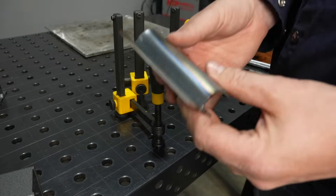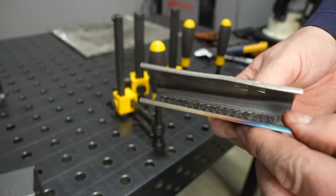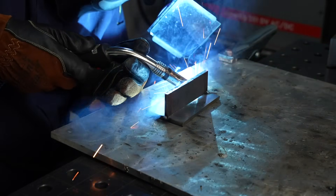It didn't open that bottom up at all, so I feel pretty good about that. I think it's definitely good enough for a lot of situations. Now what about on thicker material? Let's try it here on some quarter inch, or six millimeter, thick plate.